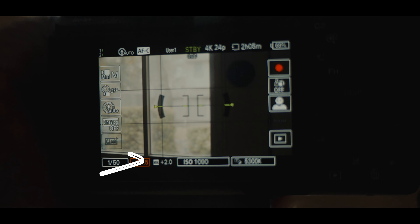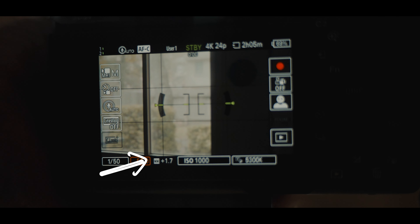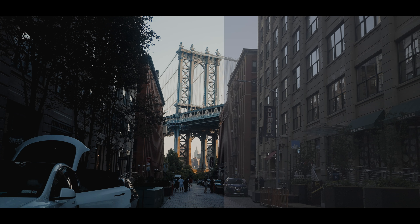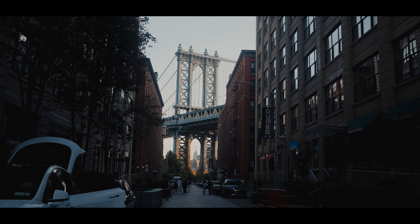When shooting S-Log3, I make sure my exposure compensation is about +1.3 to +1.7. I rarely let it go to +2 because sometimes it can clip a little bit, but that range helps me make sure I get the most dynamic range for my image without losing quality.